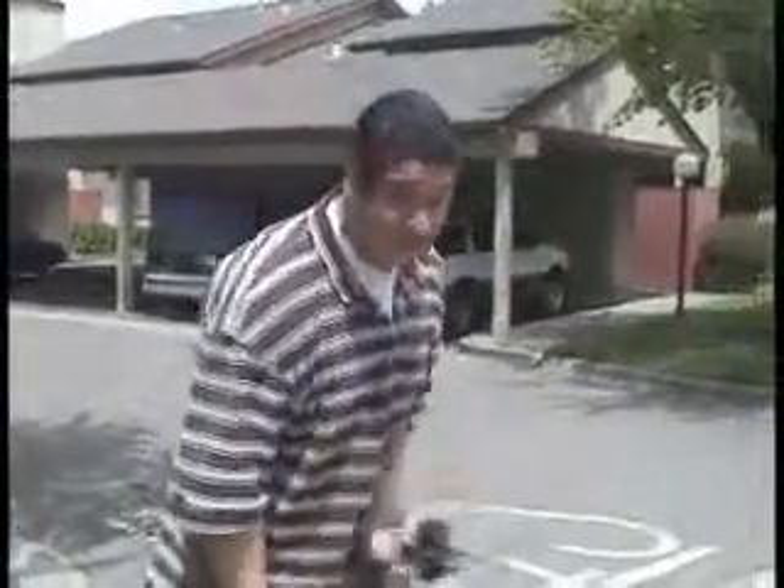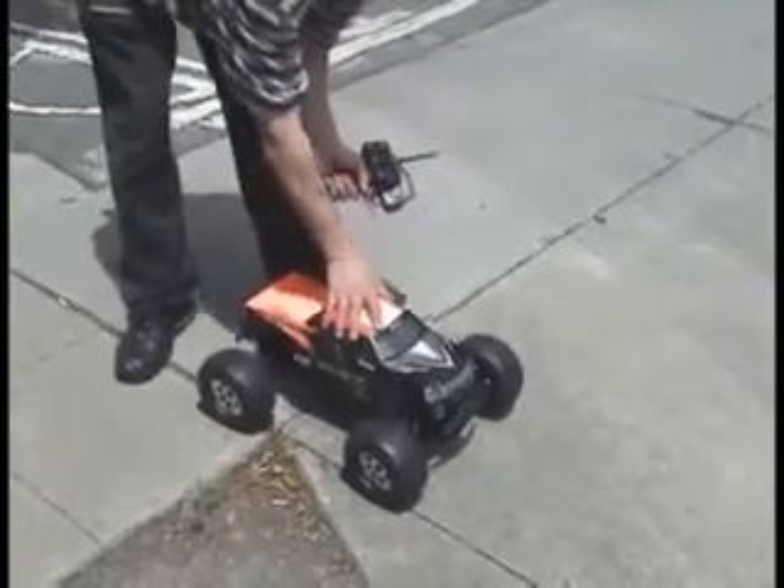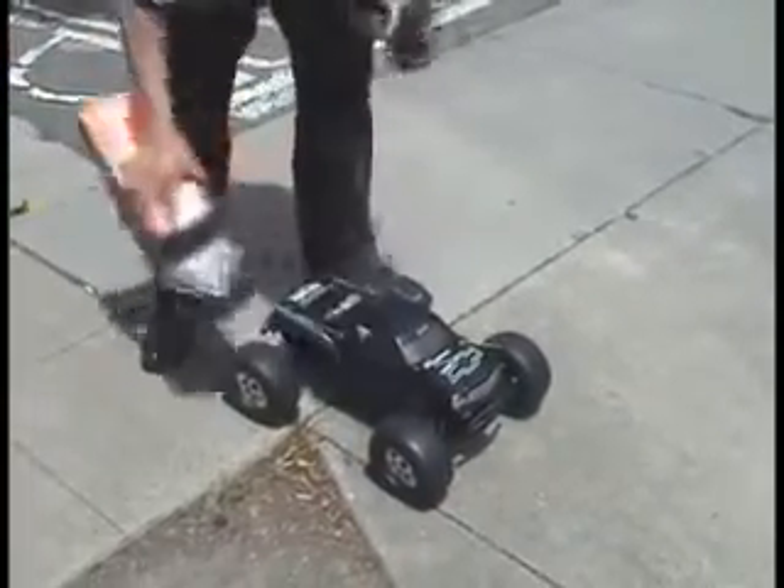All right, so we got the 5.9 XL Savage here. It used to be the nitro with the three speed. What we did was we went ahead and took it off. We're going to use this shell for a speed run.